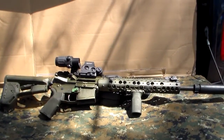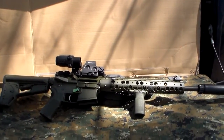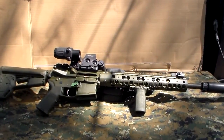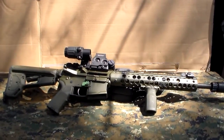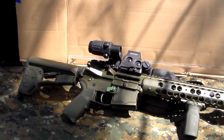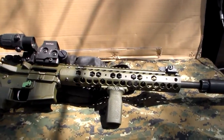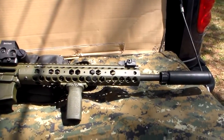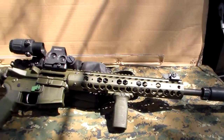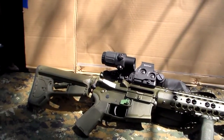Hey guys, Joel, Police 10-8 Talk back with you. Officer Bosco had to work last night, so he's taking the day off from doing the videos. If you watched any of our earlier videos, we did one on a Mil-Tac M4 pistol with the Sig Brace on it. We were really impressed with the fit and finish of that particular rifle, so we were offered to do this one. This one is a Mil-Tac, it's one of their Alpha Series.